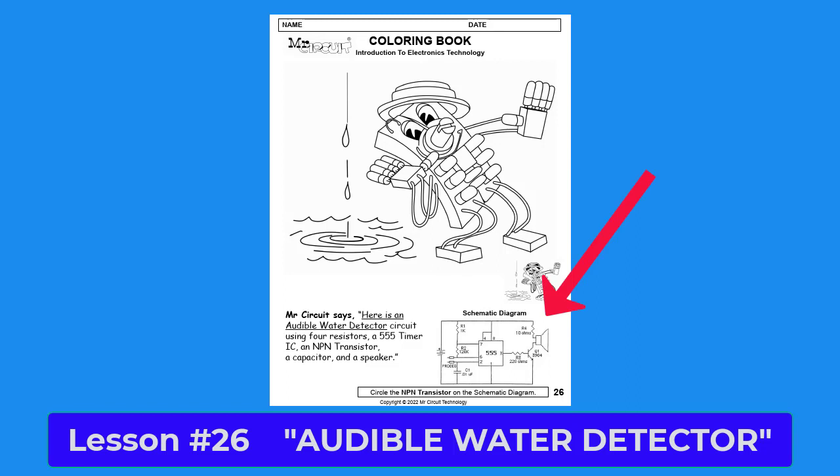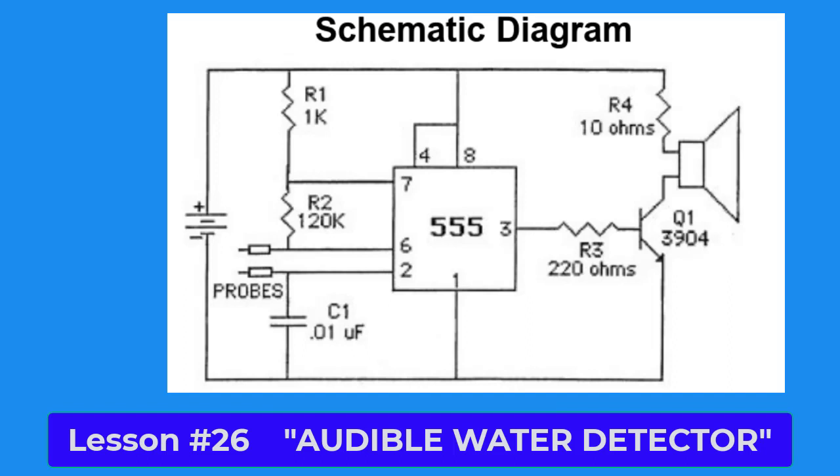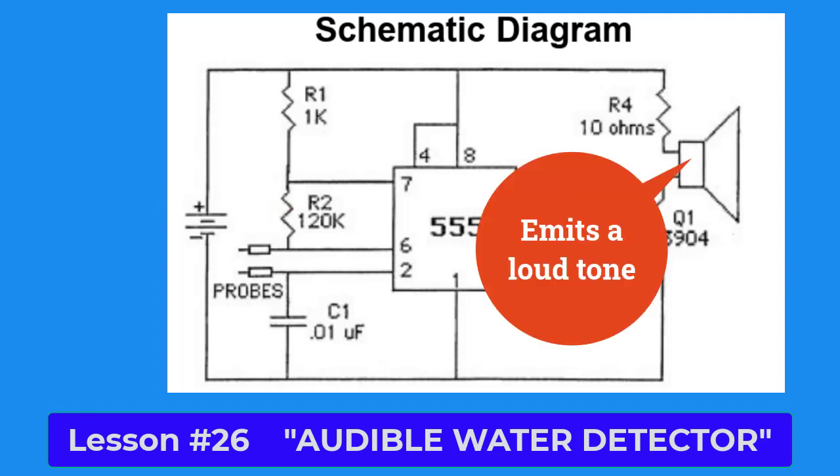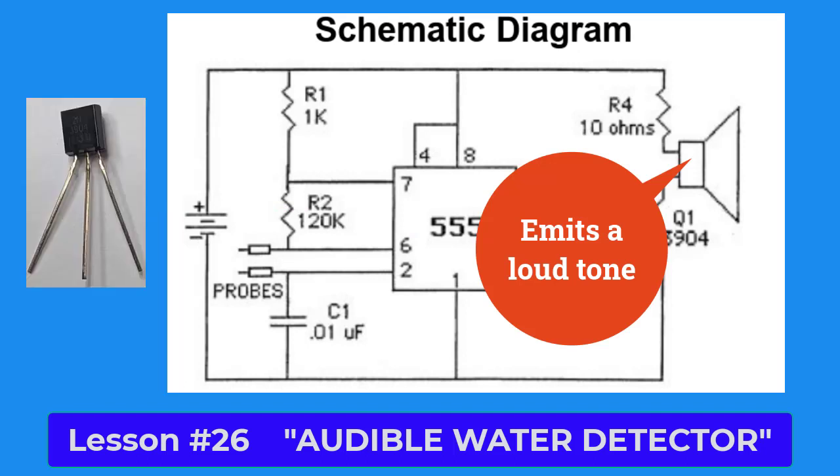The schematic diagram for the audible water detector circuit is shown on the lower right-hand side of the page. It has some of the schematic symbols that you were taught in earlier lessons of this STEM activity book. You may remember from lesson 11 that a 555 timer IC can be used to generate tones. This circuit was designed by engineers using the 555 timer IC and the transistor to make a loud tone to alert someone that there is water leaking.